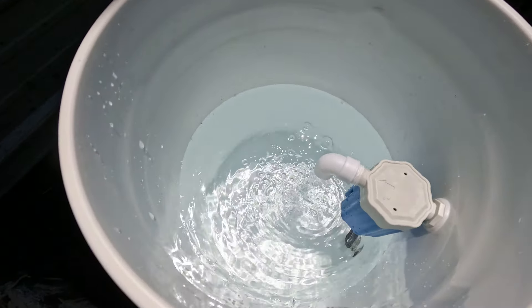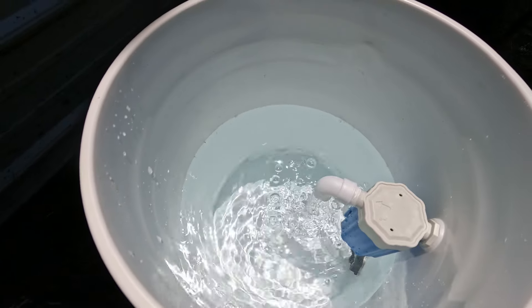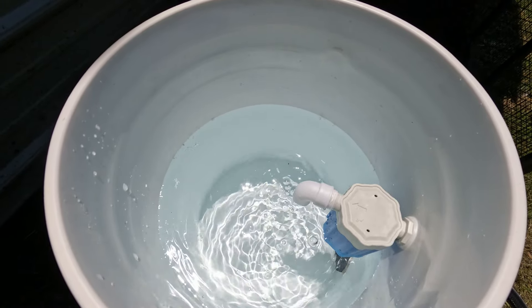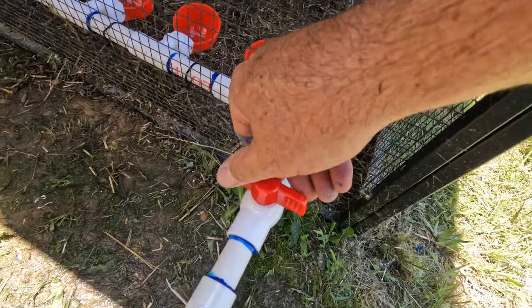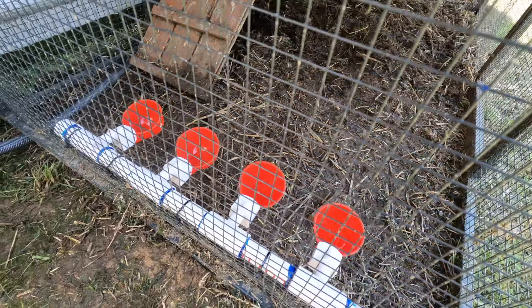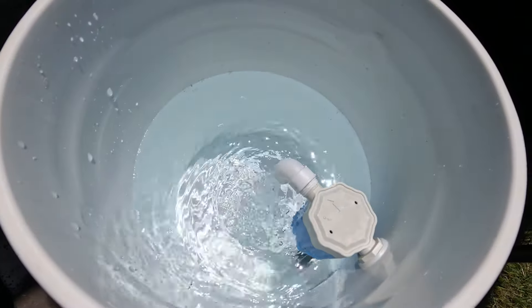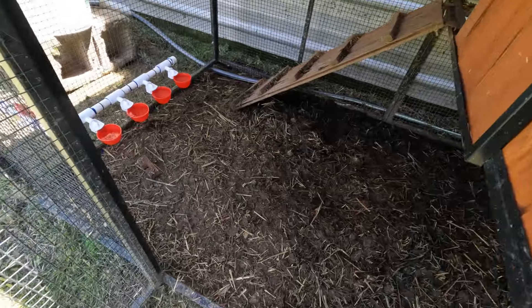We can see it filling up — it's almost to the bottom of the sensor. I don't have the hose turned on all the way because I want to watch where it actually turns off. There it goes — it stopped. Now my test is to open this valve and start filling up the cups. The cups start filling up. As soon as they get full, I hear the autofill valve come on again — it just squirted a little bit to fill up the bucket. That was pretty cool. Let's go inside and see what the cups are doing.